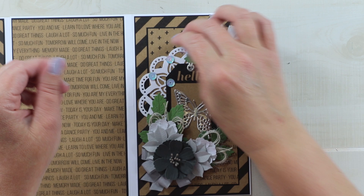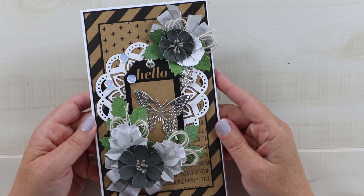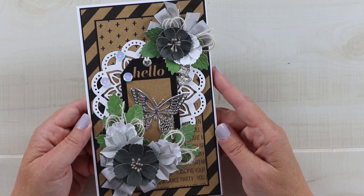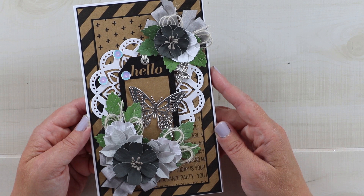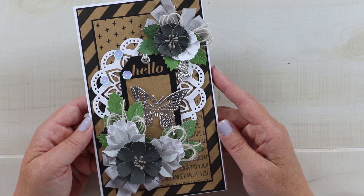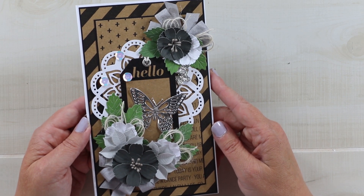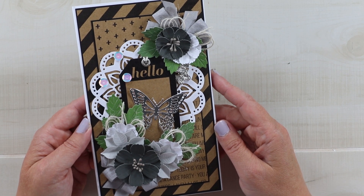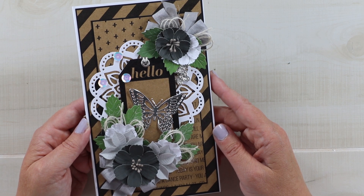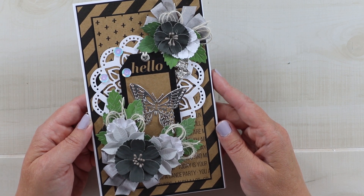That's it for my trifold card today! If you enjoyed this tutorial, make sure you leave me a big thumbs up and a comment and let me know what your summer crafting plans are. If you're not already subscribed, I would love for you to subscribe. You can check the description for links to all our social media sites. As always, I'm wishing you a happy and productive day — thank you so much for watching, bye!